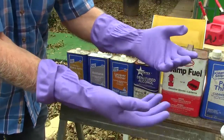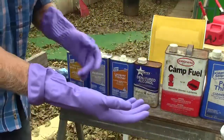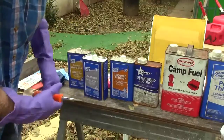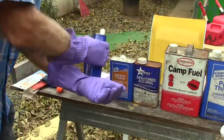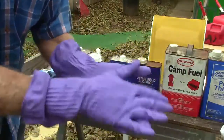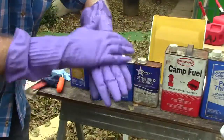All right, let's go through this. This time I'm gonna go backwards — we'll go the acetone first, since all this stuff dries so fast anyway, then we'll go to the other stuff.